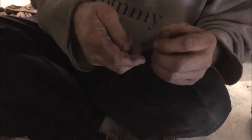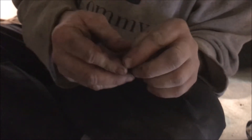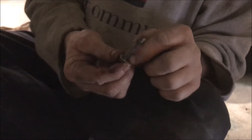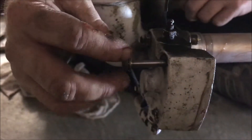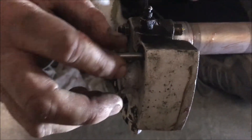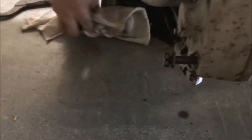The lock washer goes on the inside. If you put the lock washer on the outside against the aluminum, it'll just end up cutting a hole through it. Every time you tighten it down, the lock washer will be biting into the aluminum, which will just pull the aluminum off. It's got to be a flat metal washer against the aluminum. The wheel's ready — everything's clean, the bearings are good, and the spacer is there.